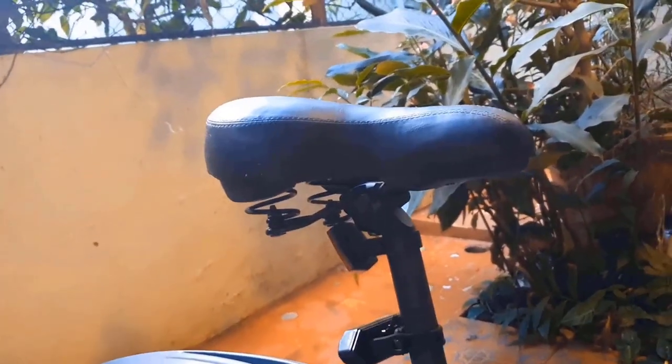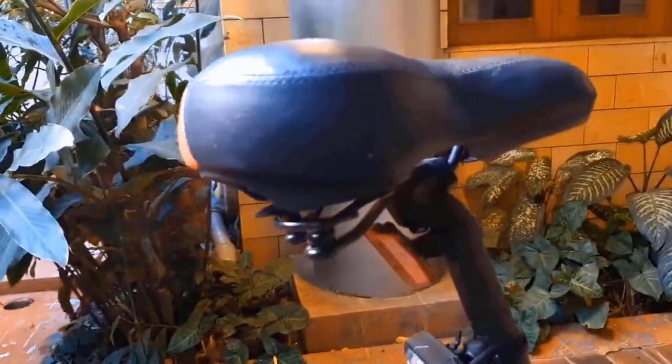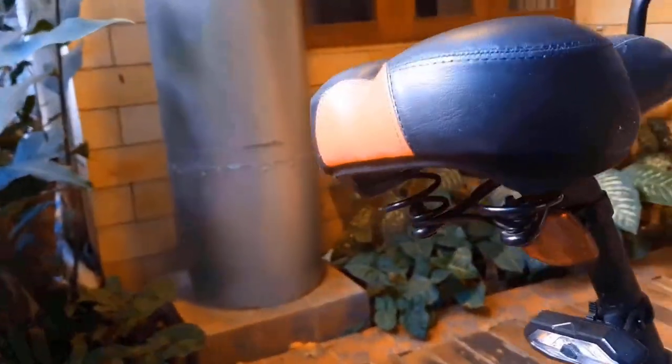Welcome back everyone to Innovate with Karan. If you love cycling and you want your seat to be a lot more comfortable than what it is, you can use this product to make it more comfortable. This is my seat. I bought it with springs thinking it will be very comfortable to sit on, but it wasn't, and that's why I bought the shock absorbers.